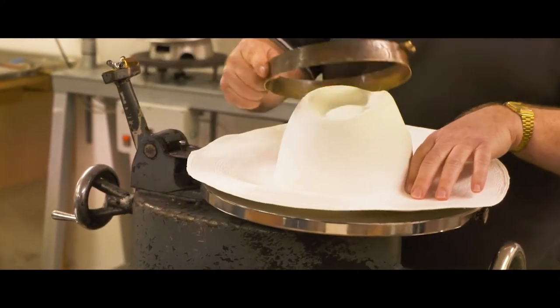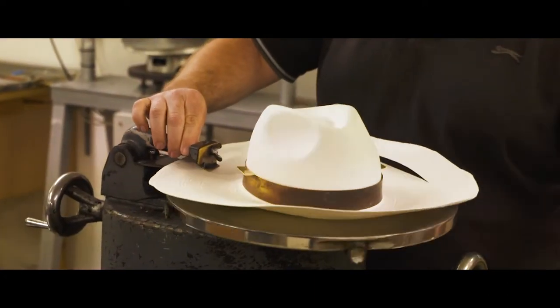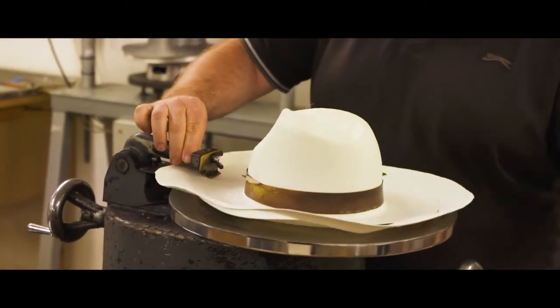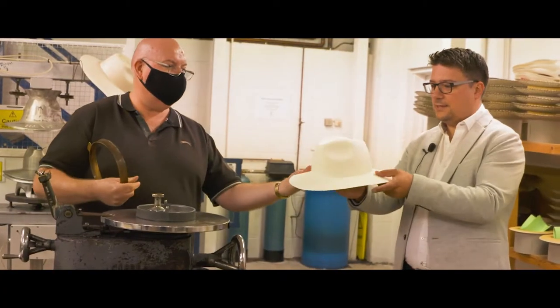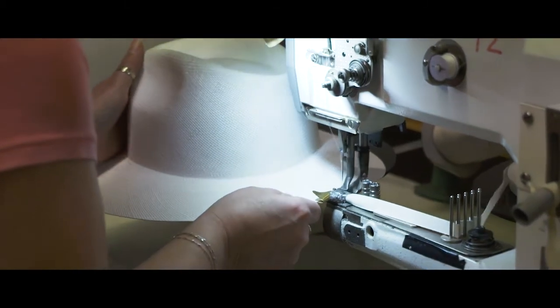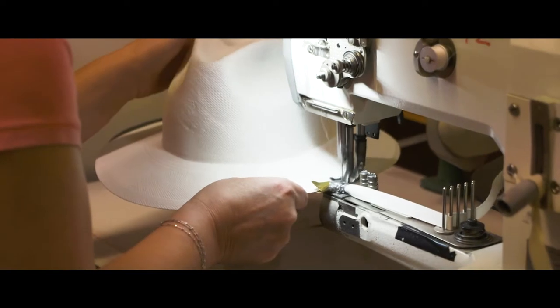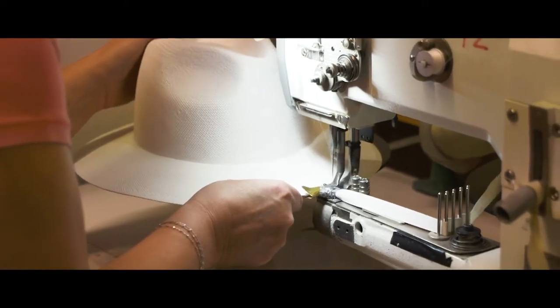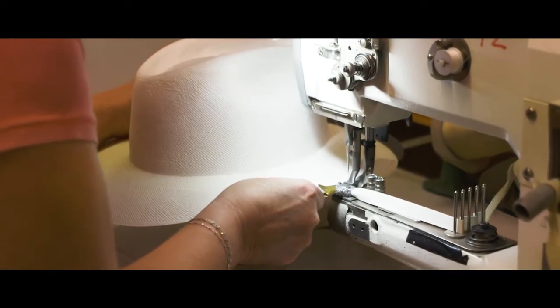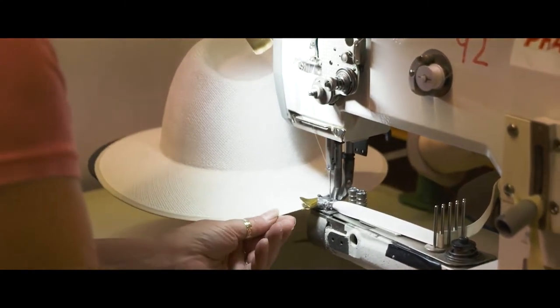The hat's placed on the rounder, held into place, we set the measurement and then that's cut with a razor blade by hand, and the hat starts to take that more familiar trilby shape. Shirley's going to demonstrate how we bind the edge. You can see Shirley's done that by hand on the sewing machine — it's a really skilled thing to do, but that just protects the edge of the hat and it's the small details that make our Christie's hats so special.